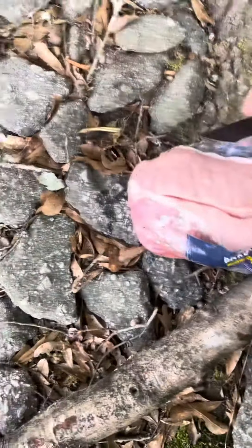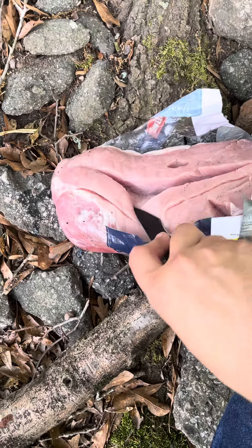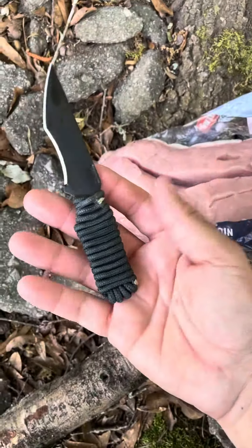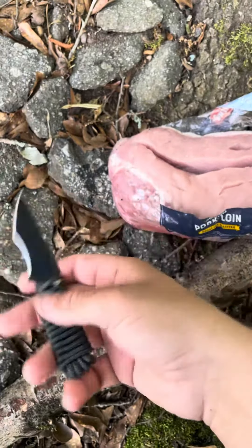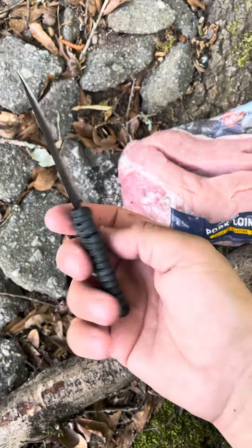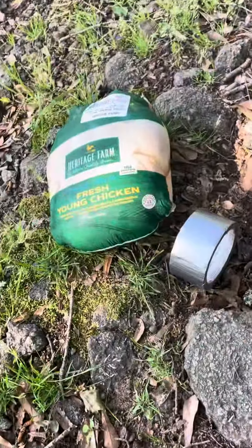A blade like this, three inches, is actually enough as you can see — cuts perfect. You don't have to carry a seven inch or ten inch knife. A three inch blade like this, even two and a half inches — a razor will actually do its job on pork. Next is going to be the chicken.